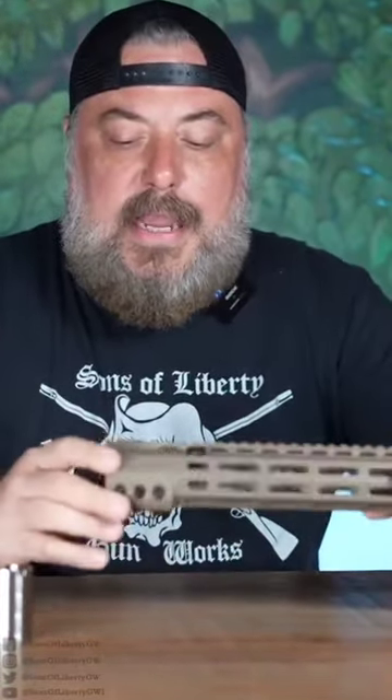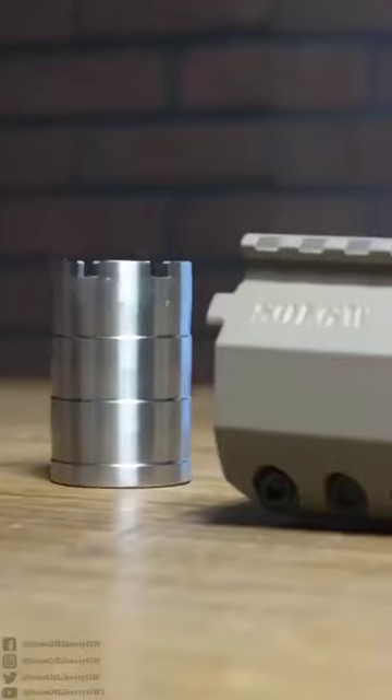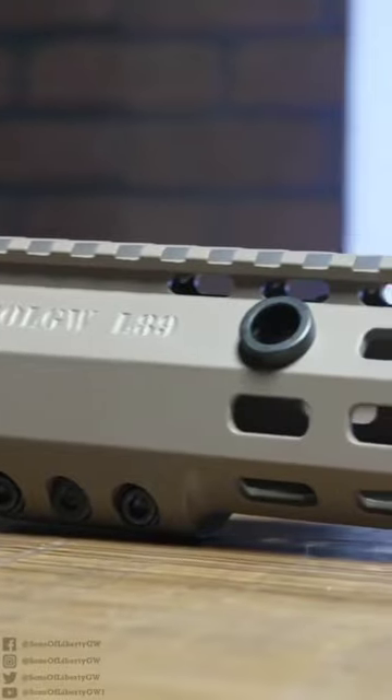Hey, this is Mike from Suns Liberty Gunworks and I'm pretty excited to show you guys our L89 rail, or like the M89 V2. This is a slightly different version of our M89 rail.